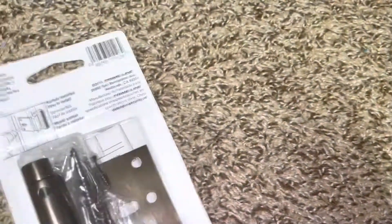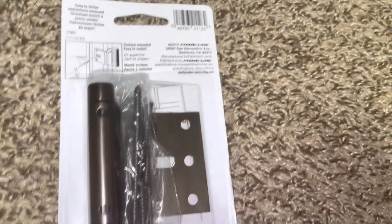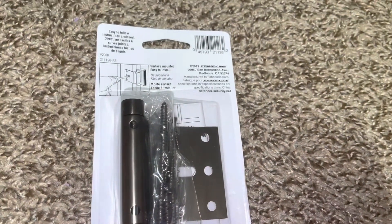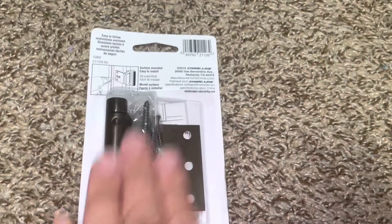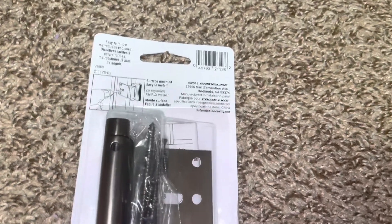A lot of people also like to use these as a toddler latch — if you have a small child and you don't want them opening the door and just going out, a lot of people install these to make sure that doesn't happen.